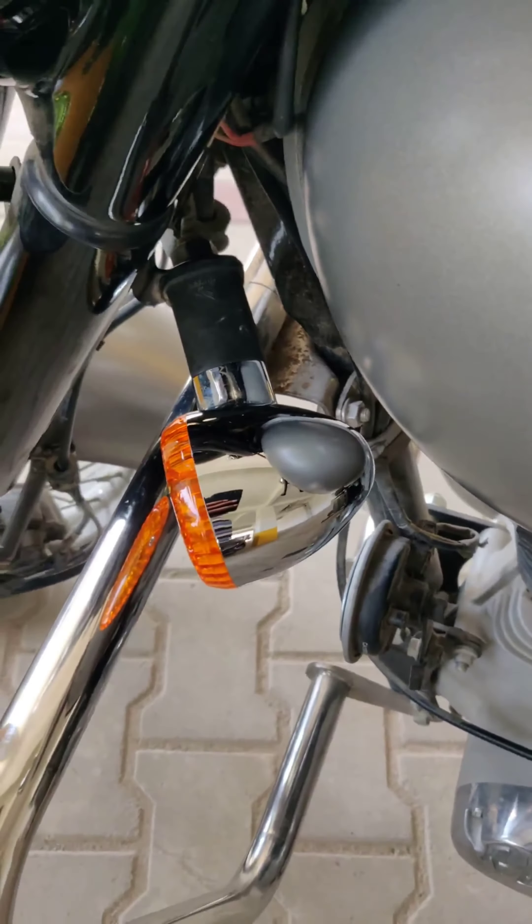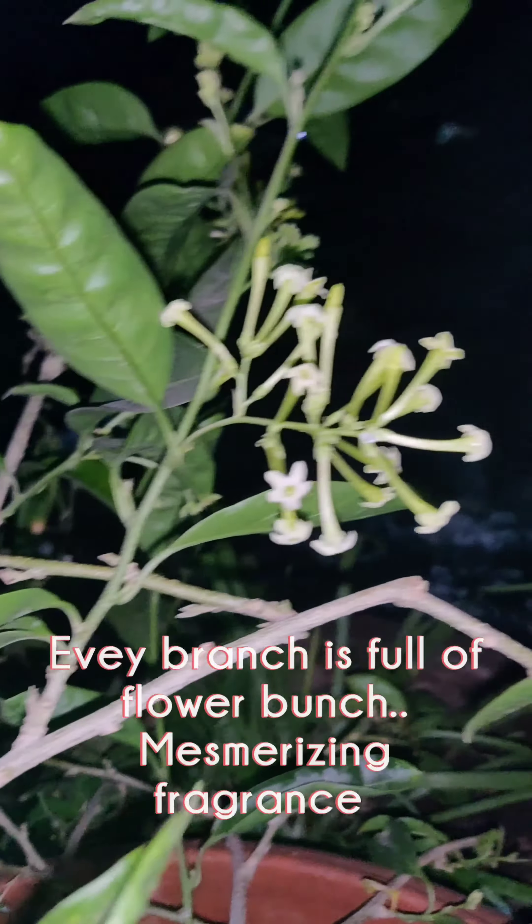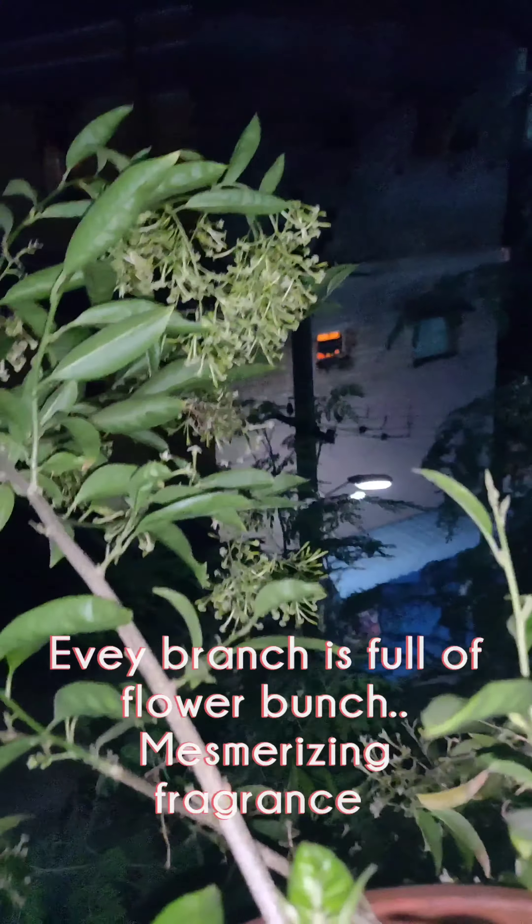In gardening, many times our plants die even when purchased from a good nursery, or seedlings die. This bike is almost one and a half years old and you can see the chrome is shining very well. Simple things like this add a kind of cushion to invest, and when we invest for the plant, the plant gives back.